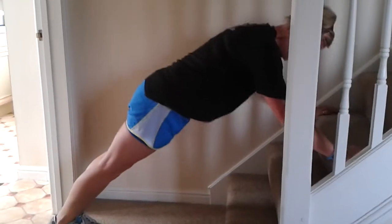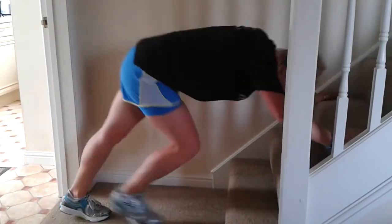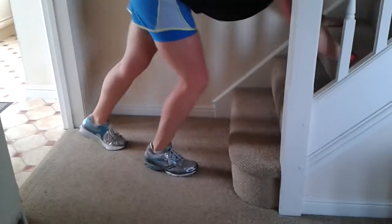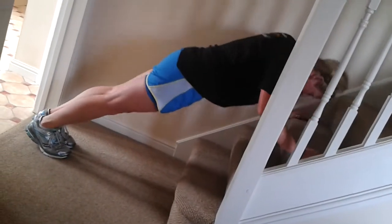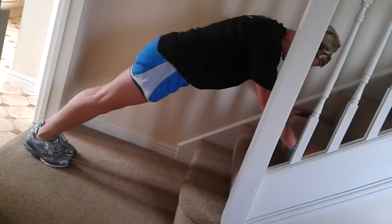Press up — 10. Cardio, quick feet. Press up — 10, 10. Quick feet, higher step, go.